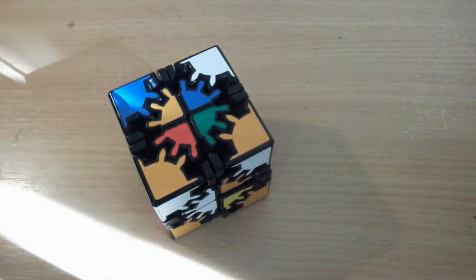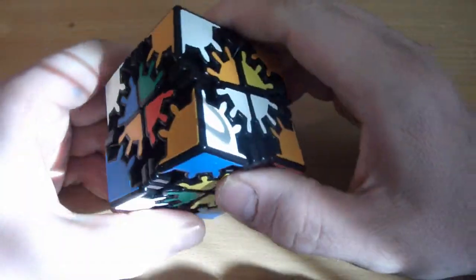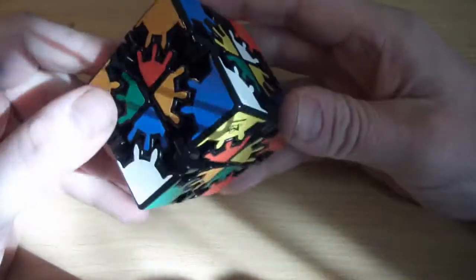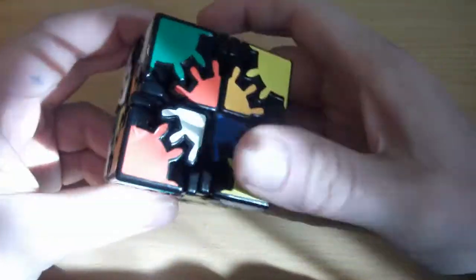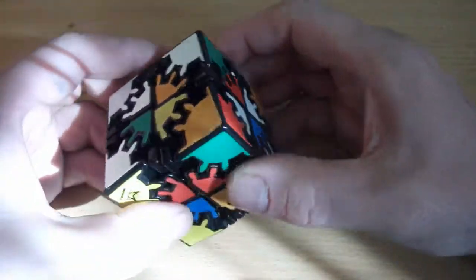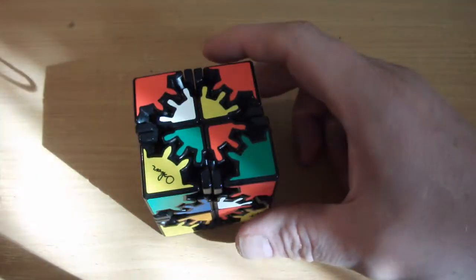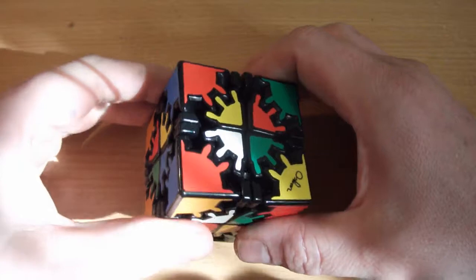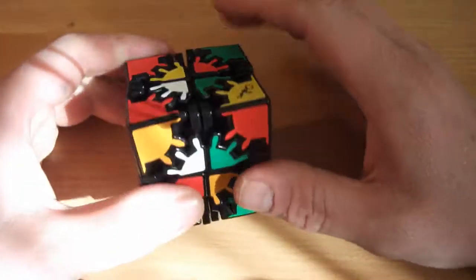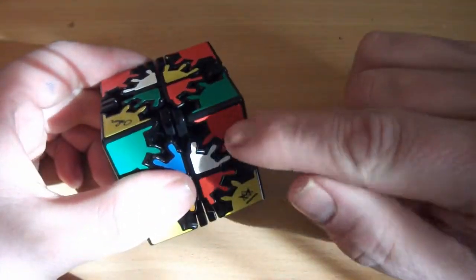So the first thing we need to do is solve it like a 2x2. When I say solve like a 2x2, I mean using the corner pieces as 2x2 corners — you should be very familiar with that already before attempting this. Solve the white face and then try to orient the red face. You may see a situation you'll never come across on a 2x2 or 3x3, with two corners oriented wrongly.